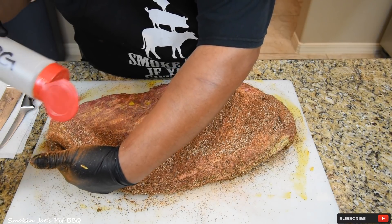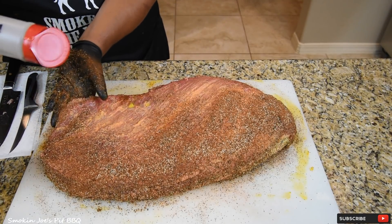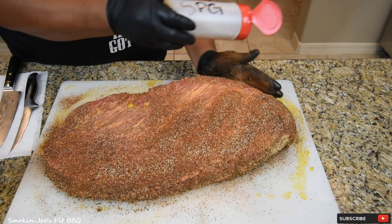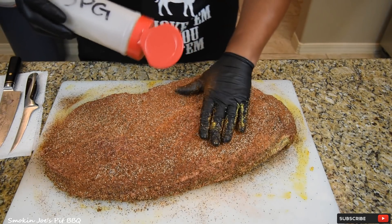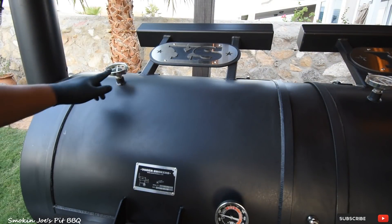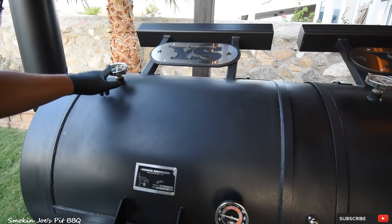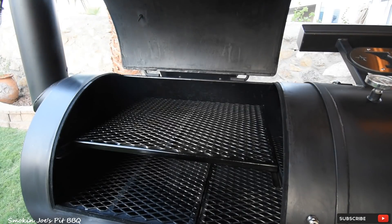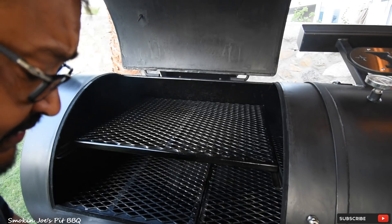I am going to be smoking this fat side up on my Yoder Frontiersman. I've got my smoker set up so that the majority of the heat is coming from the top down. The reason you put your fat cap up is to protect the meat. My smoker is up to temperature — let's go outside. The top left gauge is set at 275, but I am going to be smoking at 250 degrees. Once I put the brisket in, I will monitor the temperature and bring it down to 250 degrees.